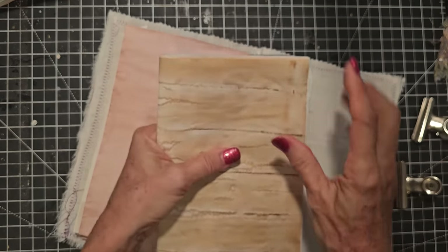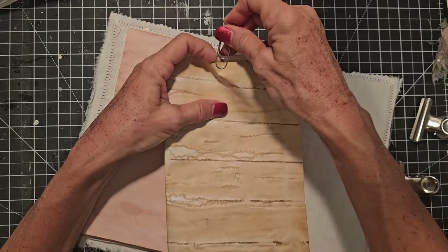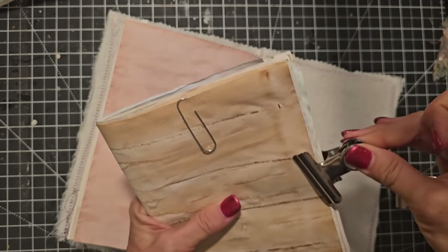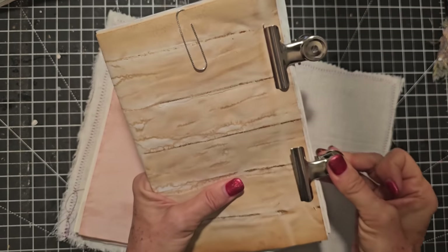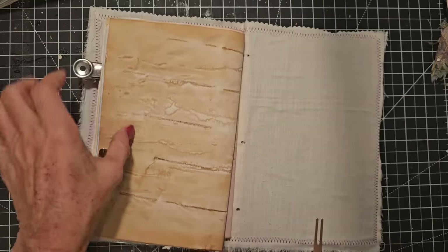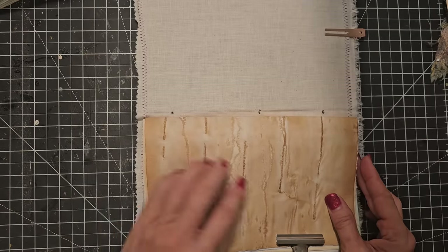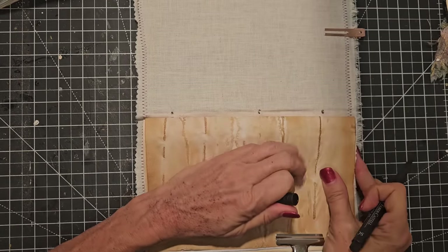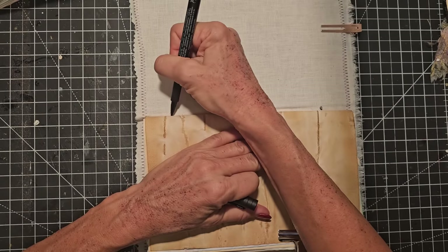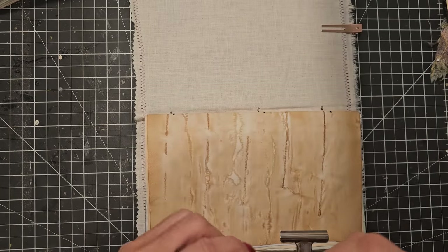Now we're going to tighten this up and mark it — that's what we do. Top front. Here at the world, we're announcing this is top front of the signature. Now we have that. We're going to clamp this and clamp this. Top front — remember that. Flip it over, turn it this way, and then we're going to align it with the signature below it in the same orientation. Take that beloved marker and butt up against these three dots, making a little mark on the back of the spine of this one, aligning with where those three dots are.